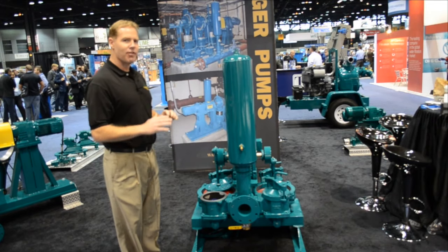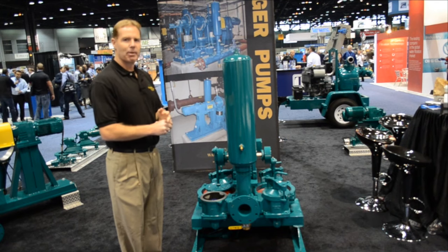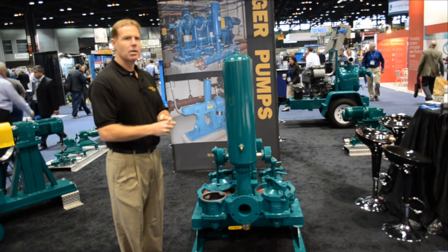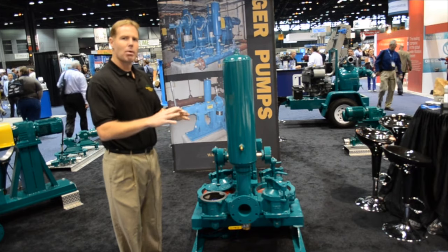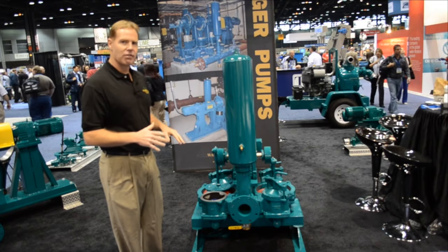This type of pump is very popular for any type of sludge application, slurry application in wastewater, industrial, pulp and paper, chemical, and mining — anywhere where there is a slurry you can use this pump. It can handle up to inch and a half spherical solids.